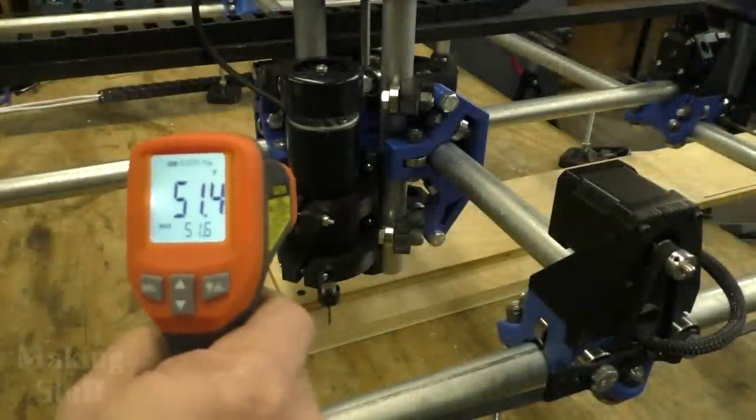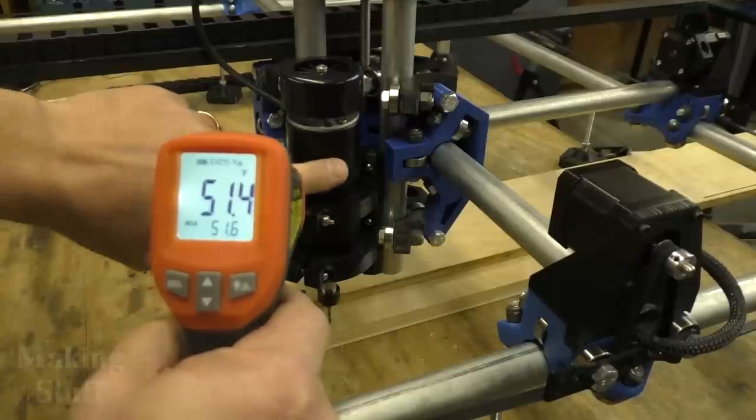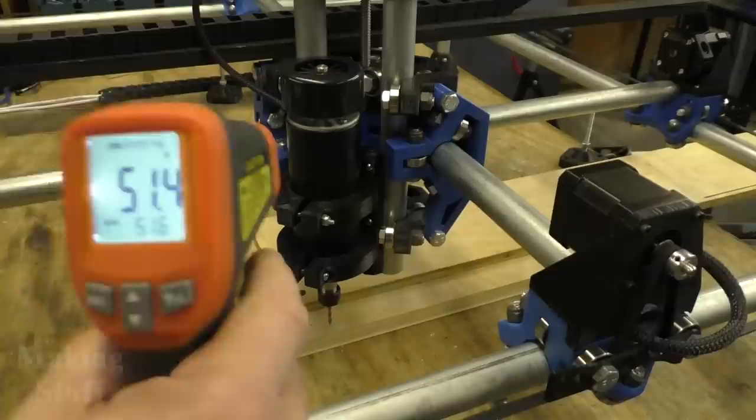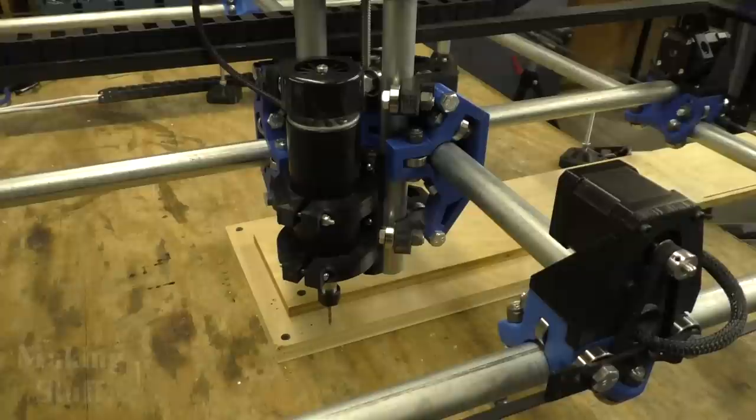Before I start running some G-code, I want to get a base temperature reading. It's 51.4 degrees Fahrenheit — that gives me my baseline. I've got G-code loaded and it's ready to go. It should take about half an hour to run, then we'll come back and see what the temperature is.